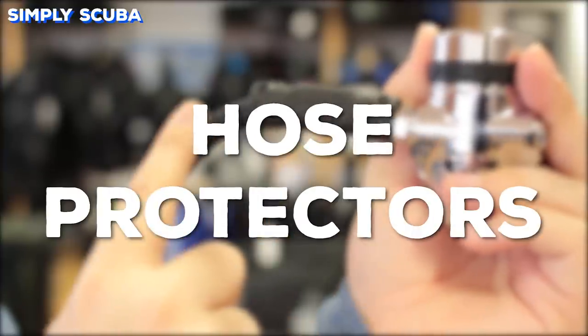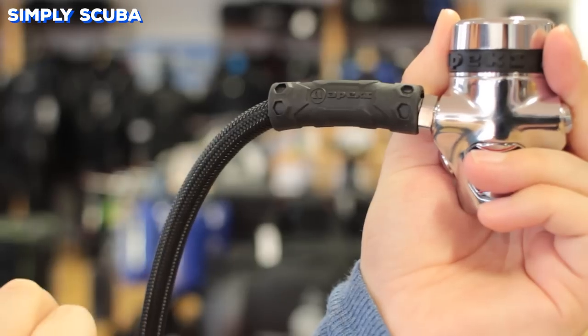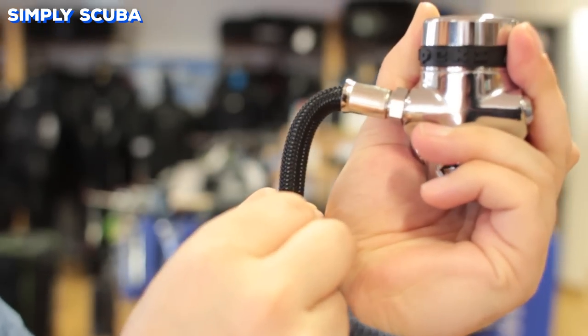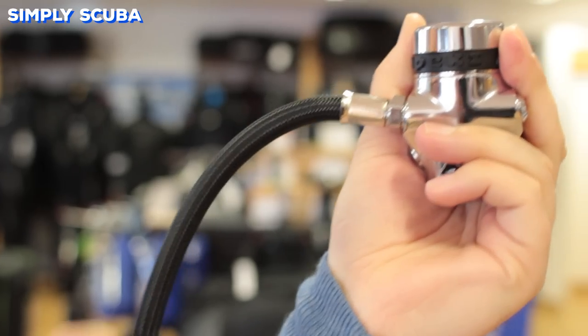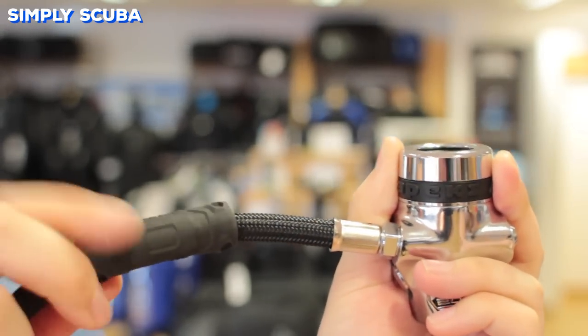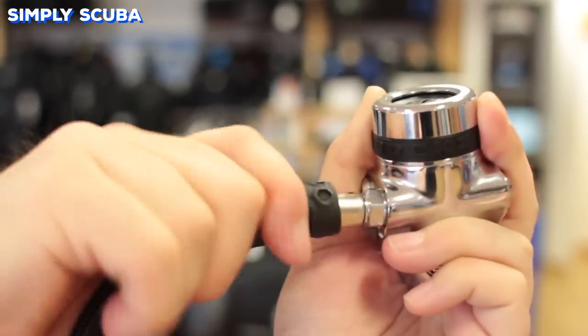Hose protectors are simple rubber tubes that attach to either end of your hose. They work by preventing the hose from bending at one point, which is usually the point that attaches to the metal part. Overbending the hose can create damage, so it's always best to keep your hose protectors in position, but always check underneath them to make sure there's no wear and tear going unseen.